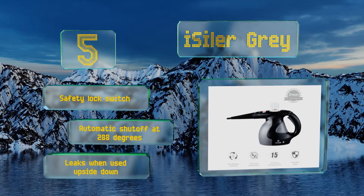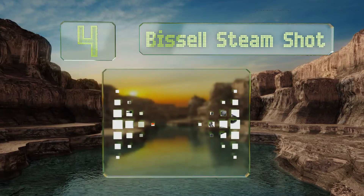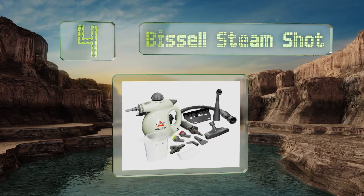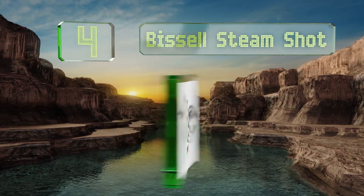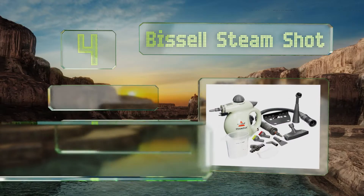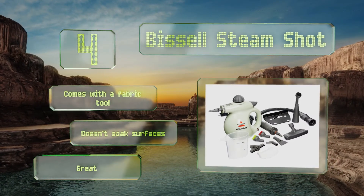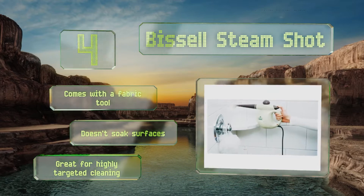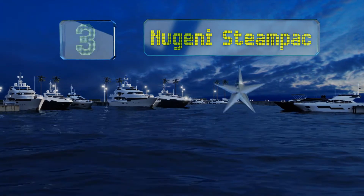At number four, the Bissell Steam Shot is well designed with the trigger set right where your thumb sits naturally when gripping the handle. It has a convenient 20-foot power cord that lets you clean any surface in the room from just one outlet. It comes with a fabric tool and doesn't soak surfaces, making it great for highly targeted cleaning.